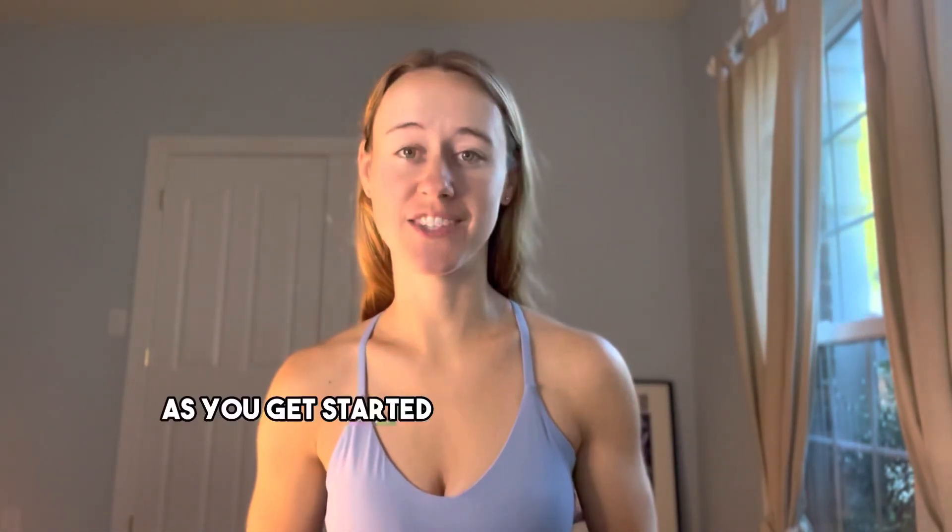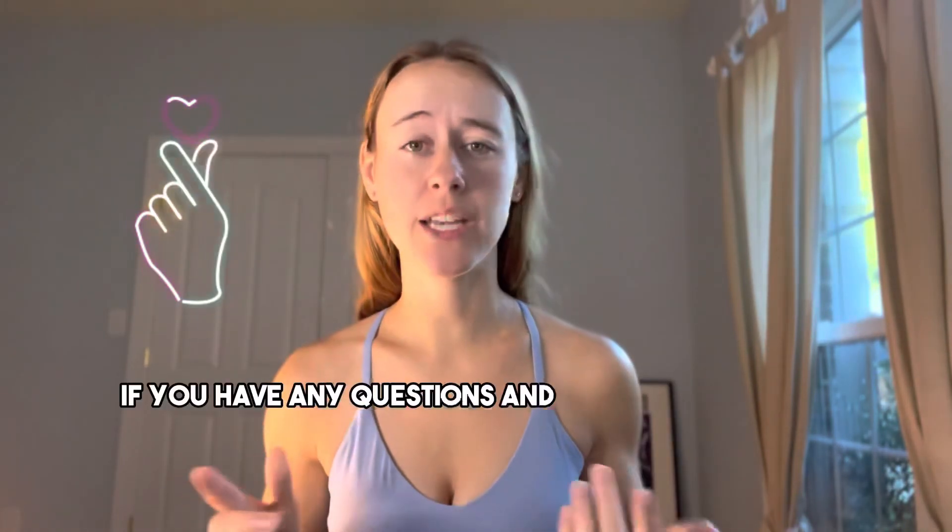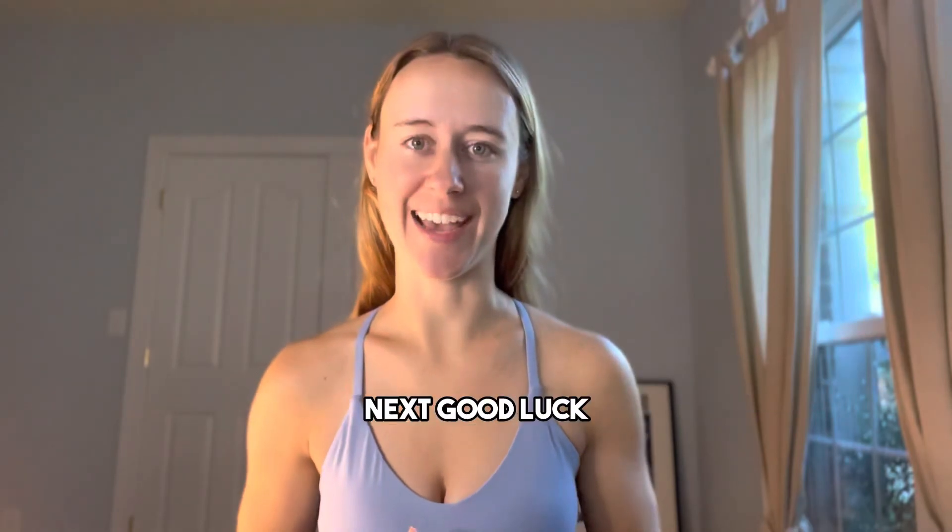I hope this video helps you as you get started on your aerial journey. Be sure to drop a comment below if you have any questions and to share what you'd like to learn next. Good luck!